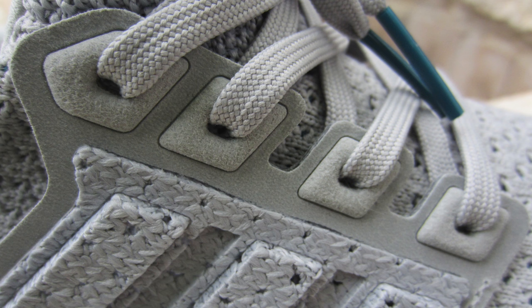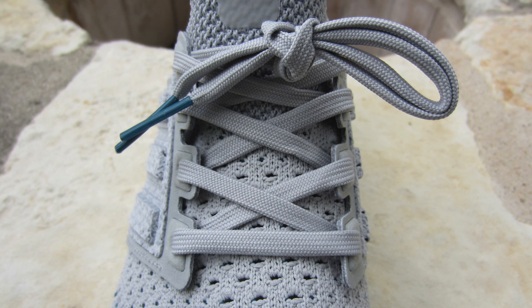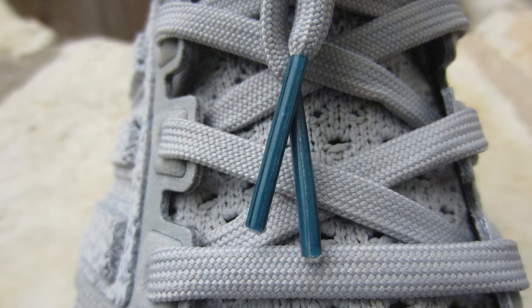One thing I really like about the cage is the eyelets. Surrounding the eyelets where the laces go through, it's just this super soft little square — it's so choice, so luxurious. It's not suede, it's not satin, it's not velvet, but it feels velvety — synthetic velvet, we'll call it. For your laces, you have flat gray laces that match the color of the rest of the shoe, and then they lead to the turquoise aglets.